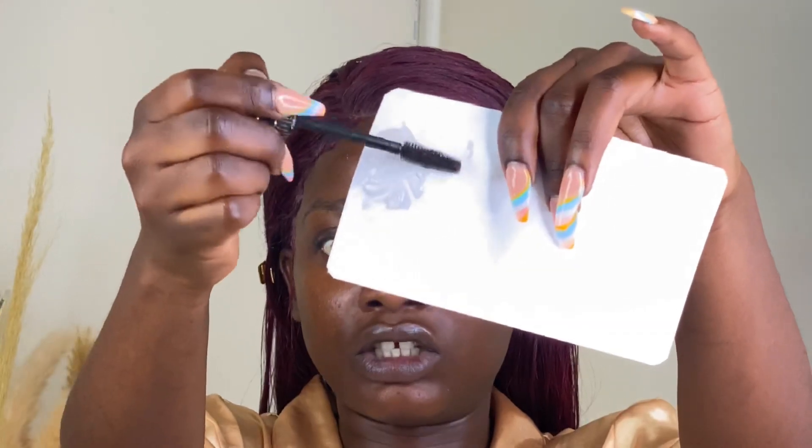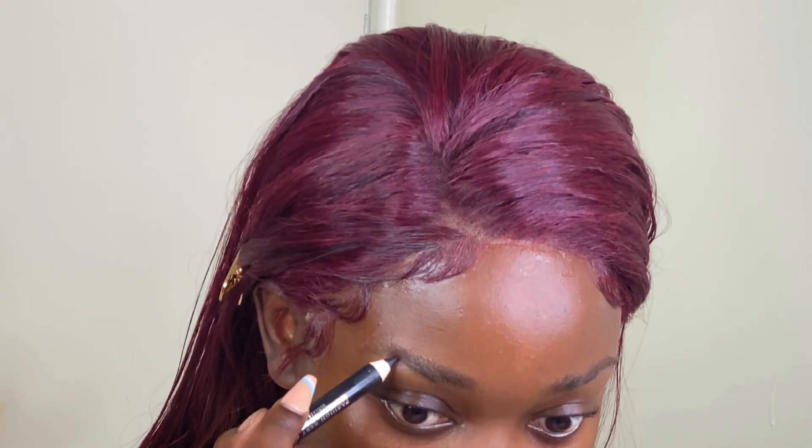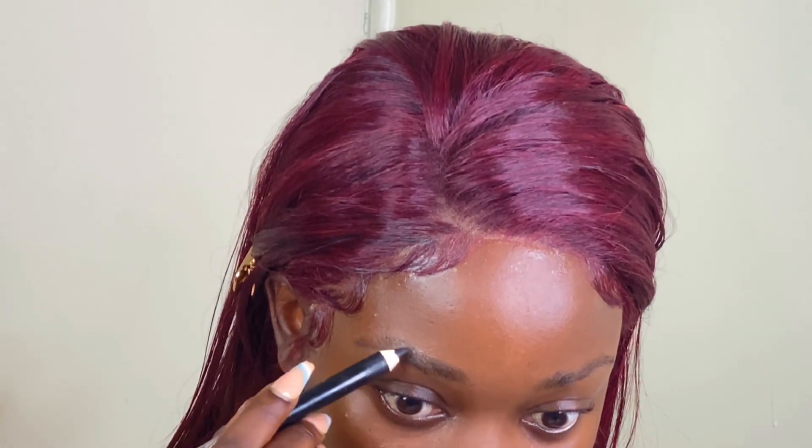I have my gel over here, so what I did is I just passed my spoolie around where the gel is, then comb the brows into the direction you want them to be. The gel helps the brows sit in place, and trust me, they will not move even an inch.